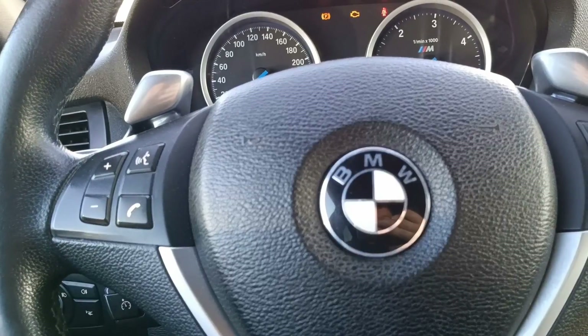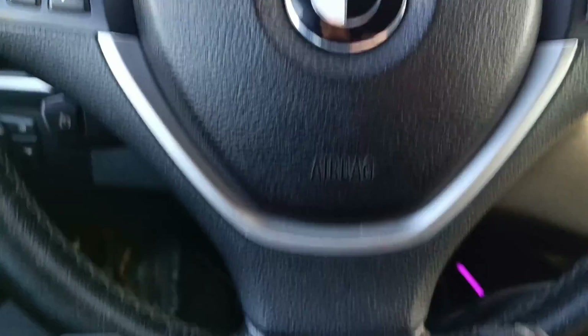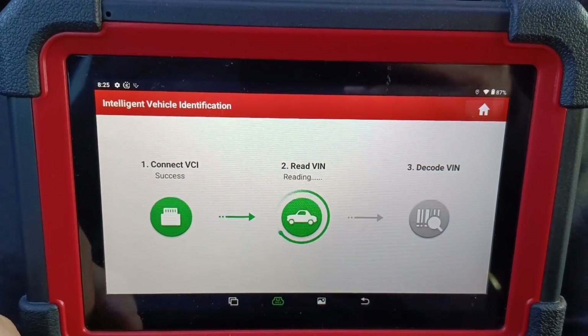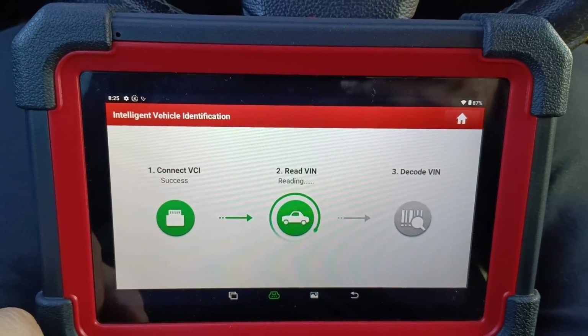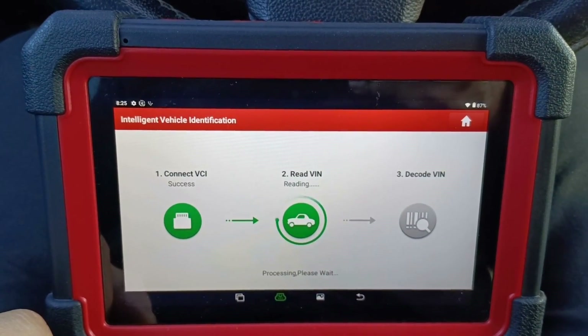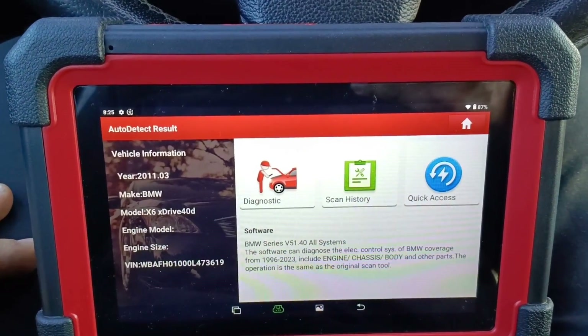As I said, I used the CG100 Pro and after that I should make coding. We go on the scanner and we will identify the car first. This is the Launch CRP919 — it is quite fast, I do like it.